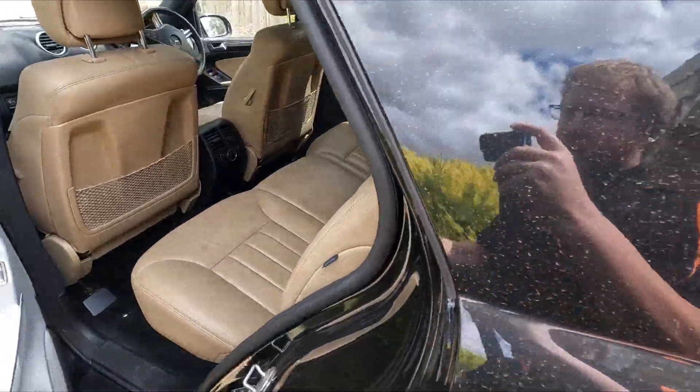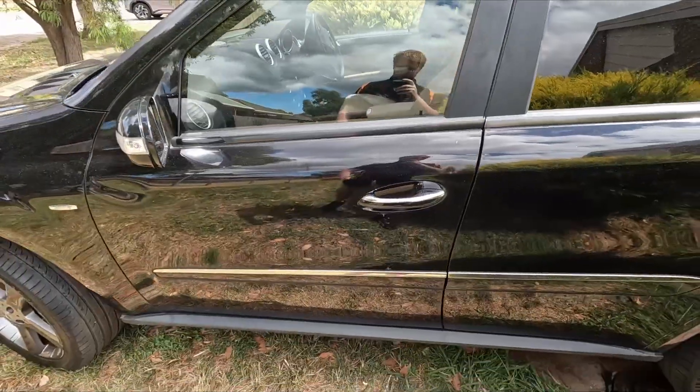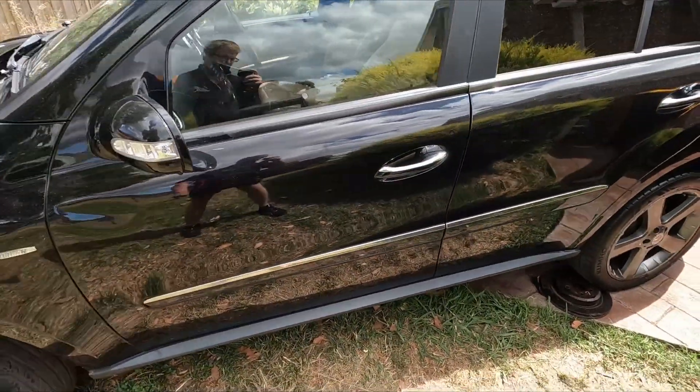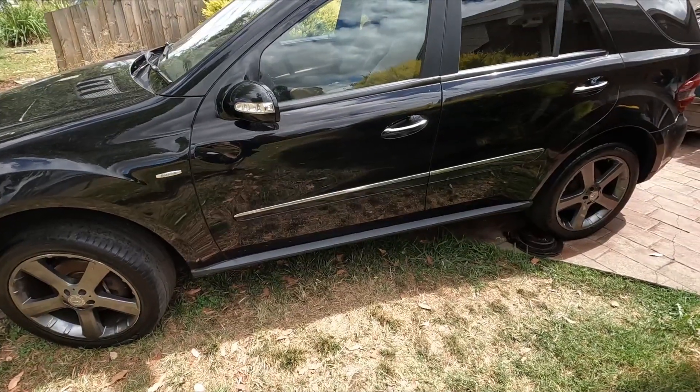So with the BMW, I'm still gonna keep it — I just don't know what I'm gonna do with it. Maybe a drift car, maybe a burnout car, who knows. Anyway guys, let's get back to the SS.